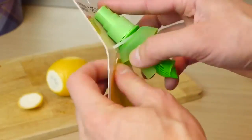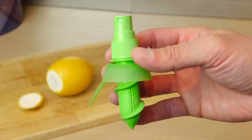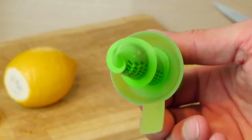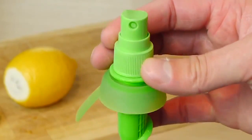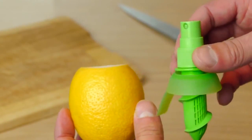Remove the sprayer from the packaging — you can see it's got a nice coarse thread and little slits which allow the fruit juice into the middle where the pipe for the pump is. I recommend giving it a good wash under the tap, then it's ready to screw straight into the top of the lemon.